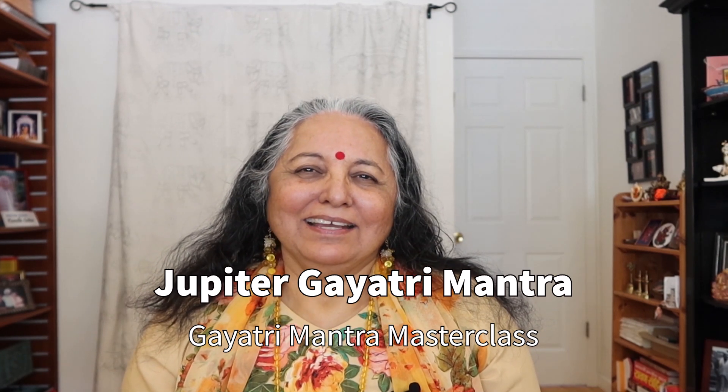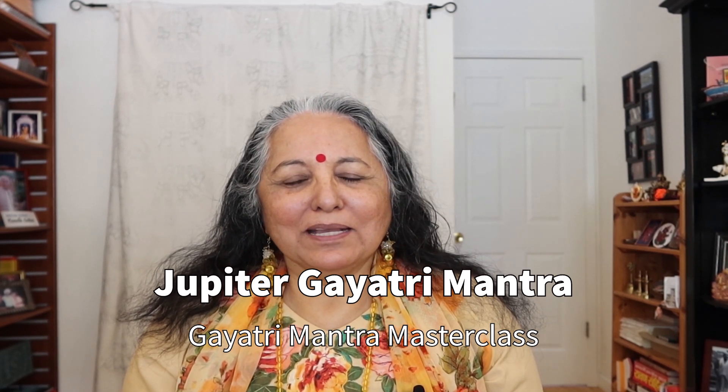Hello everybody. Today I'm talking about Jupiter's Gayatri Mantra. This is part of the Gayatri Mantra Masterclass.